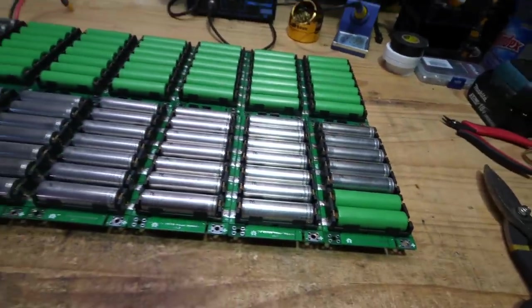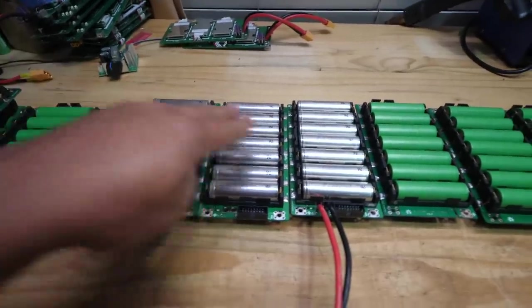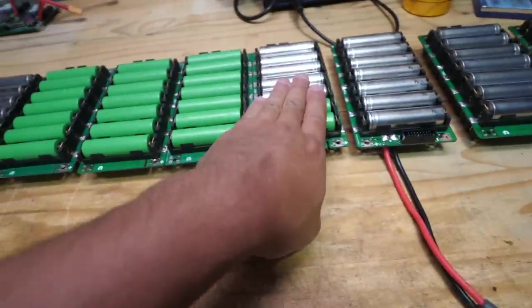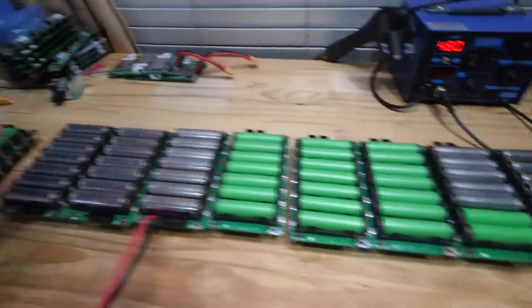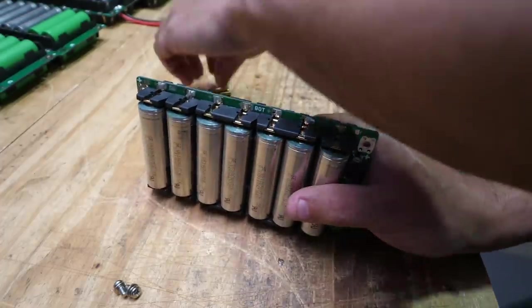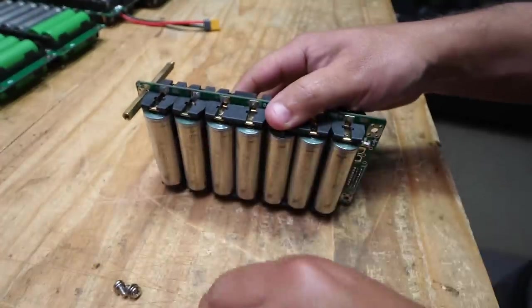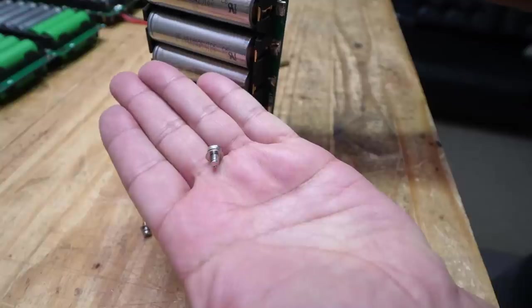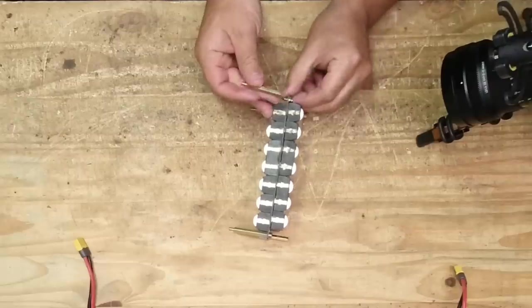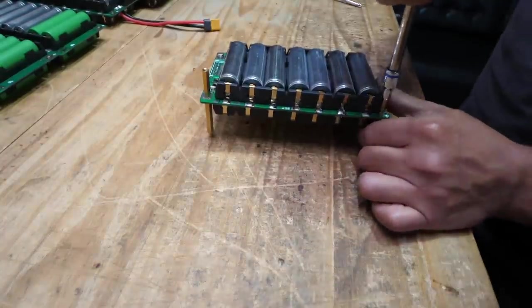Now they're all done. It's time to start assembling. First step is to take eight of the basic boards plus the two that have the XT60 pigtail. This is the arrangement of the first module: two basic ones, then one with the pigtail, then four basic ones, then the other one with the pigtail, then the other two basic ones. To start assembling, take two 25mm standoffs and put them on the top, then 40mm standoffs — one in the back, one in the front. On the bottom, take one screw and use a 40mm standoff. Tighten all of those. First module done.